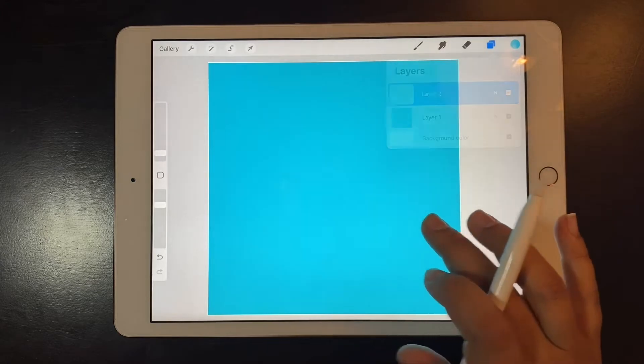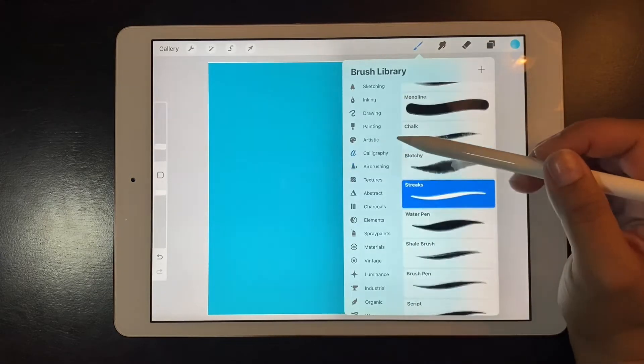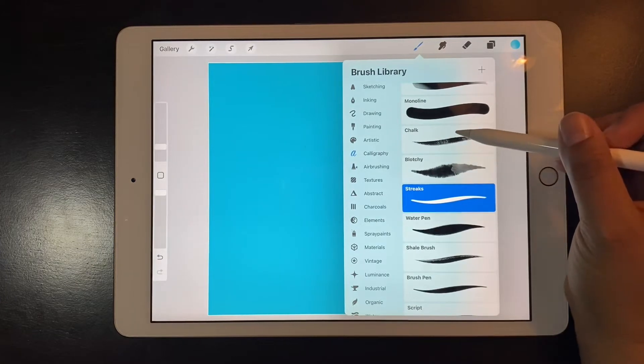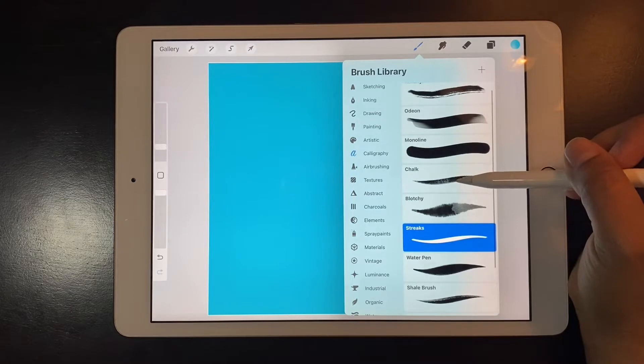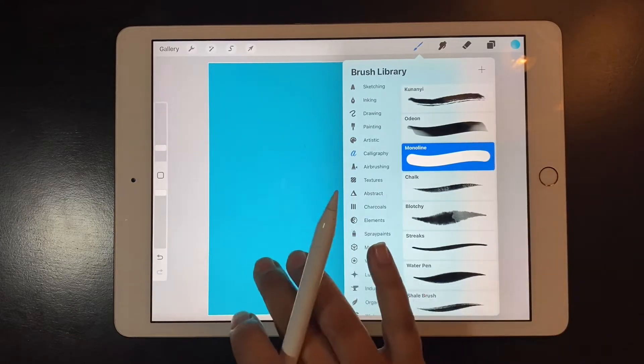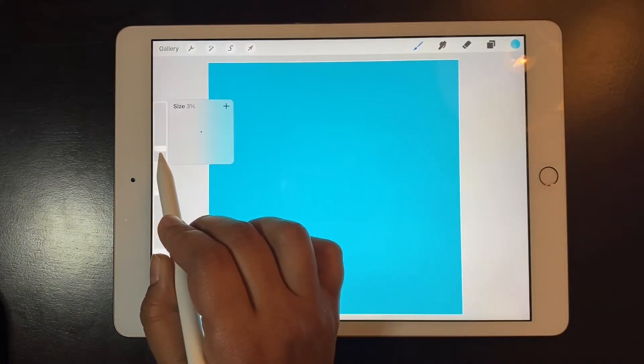Then I'm going to add the layer where I am going to be drawing my snowflake. Tap on the brush icon and go to the calligraphy brushes and choose the monoline brush, because I want my edges to be smooth. Make sure the size of the brush is on three or four percent.